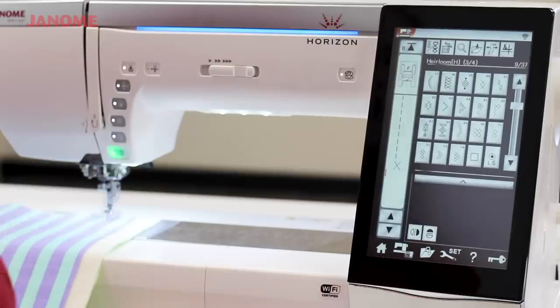On my machine I have the F2 foot, which is the open toe clear foot. I like this one for this design because it gives me a little more visibility on where I'm stitching — I want to be precise because I'm going to use these stripes as a guide. I'll stitch right along that edge to create this really cute little pattern.